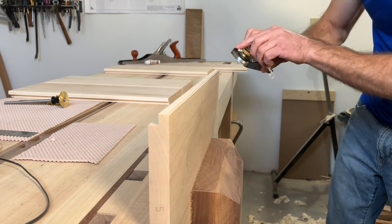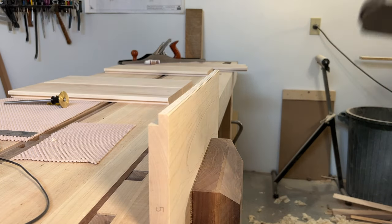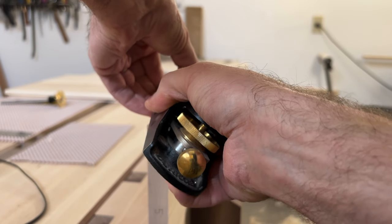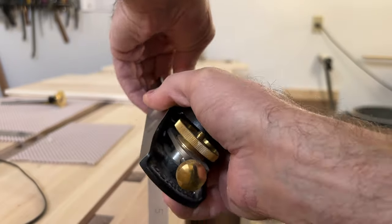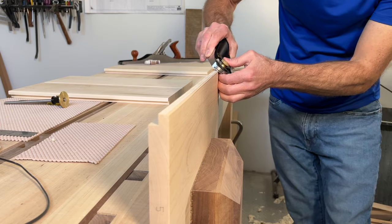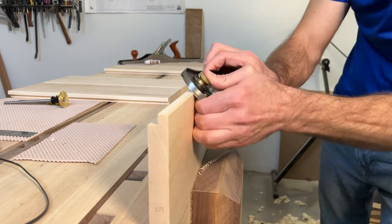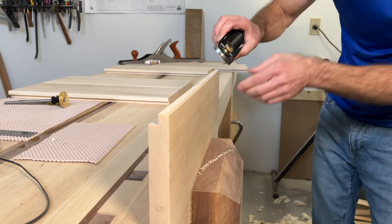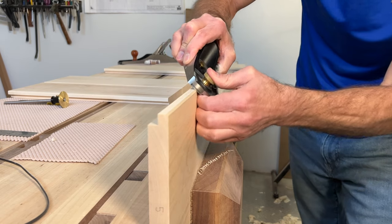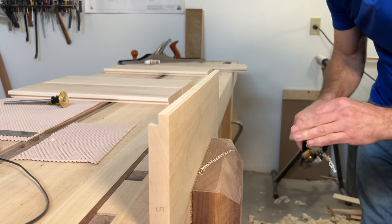I am getting a little bit of tear out at that end, so I'm going to come at it from the other side just for the first few inches — and that's got it. Now I'll just get this other part of the chamfer to meet up. I'm trying to lift off like an airplane taking off to meet where I planed from the other direction, and I think I've got it.